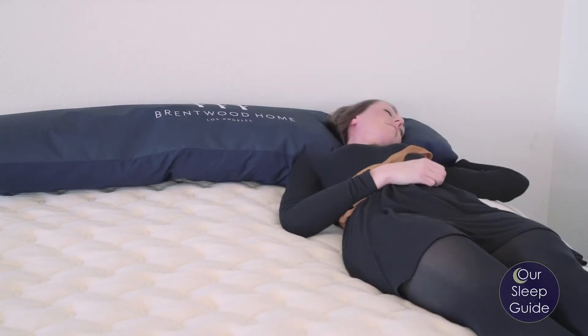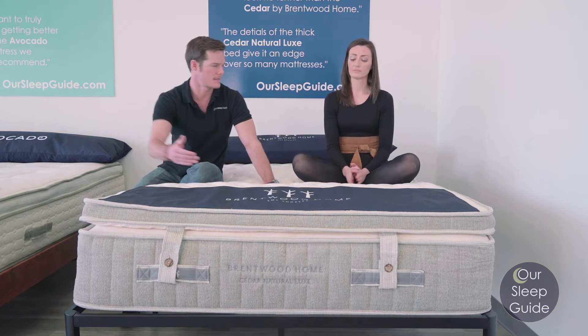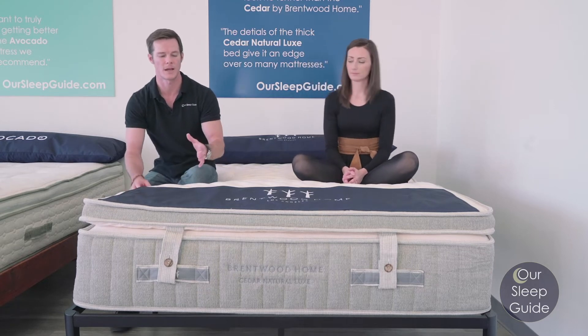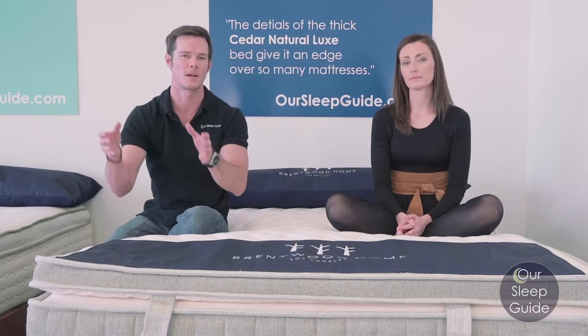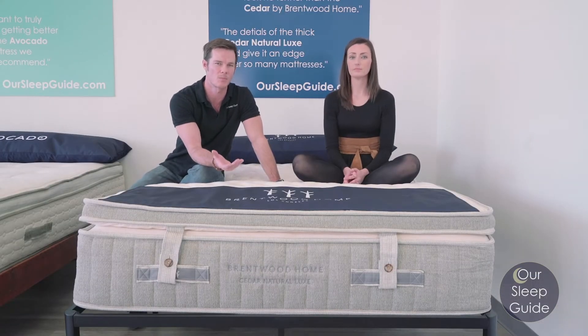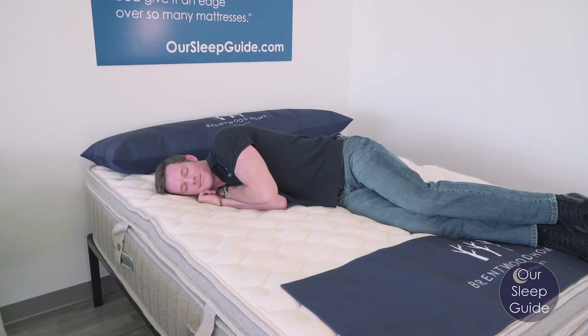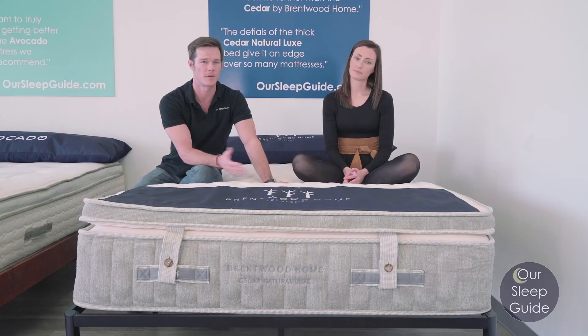This mattress has a zoned coil system — I believe it has five zones inside. With that quantum coil system, the coils are a little bit firmer and a little bit softer in different areas — firmer where they should be and softer where they should be. That means your hip is going to be able to sink in properly, your shoulder is going to be able to sink in properly, and you'll get that extra support where you need it. For back sleepers, the lumbar support this provides is excellent.